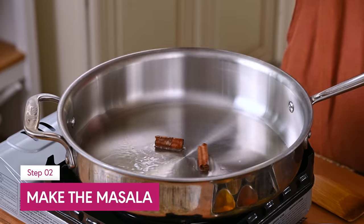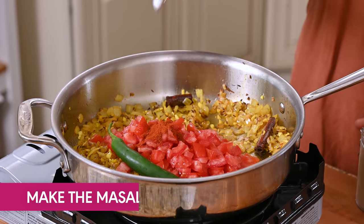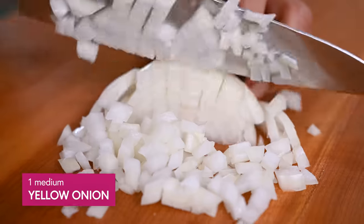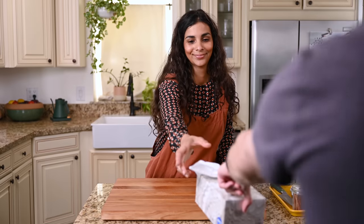While those are in the oven, we're going to work on our masala, which is basically a blend of spices, aromatics, and tomatoes — it forms the saucy base to a lot of Indian recipes. We'll start the masala by dicing one medium yellow onion. And if it makes you cry, make sure you get your loving partner to bring you a tissue.